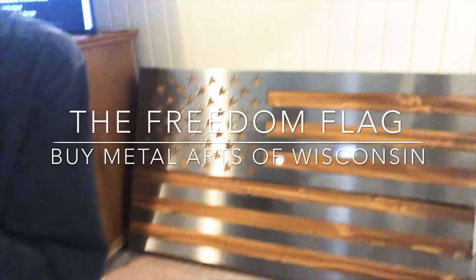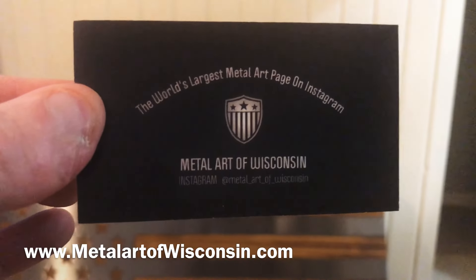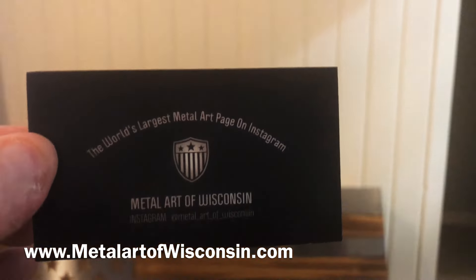Hey, what's up YouTube, welcome to another show. I am your host and this is 'What's in the Box.' Today we got the Freedom Flag — check it out, it's pretty cool. It is a great piece of American art and it's from Metal Art of Wisconsin. They were nice enough to send this to me to review.